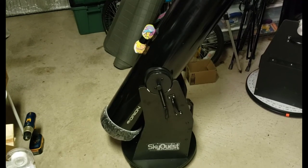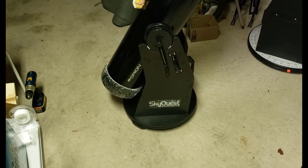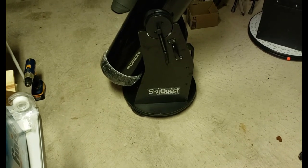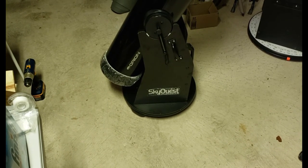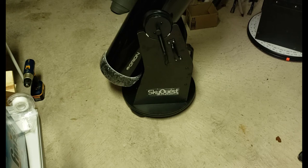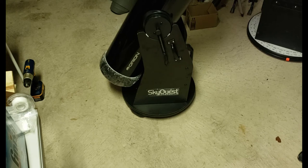In this video I'm going to show you how to install a setting circle on an Orion XT8 Dobsonian telescope's base. If you're not already familiar with how amazing setting circles are for helping you jump from object to object in the sky, I have another video that demonstrates exactly how it works and that's in the description below. But this video focuses on installing the setting circle on the Orion.